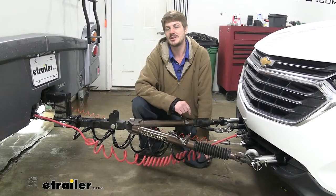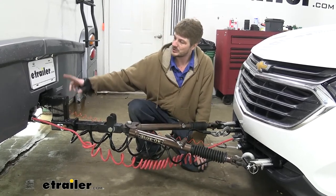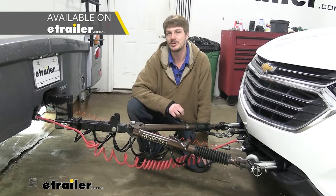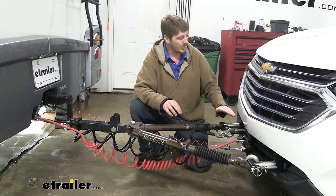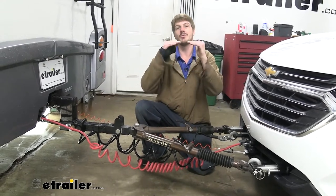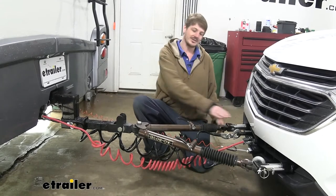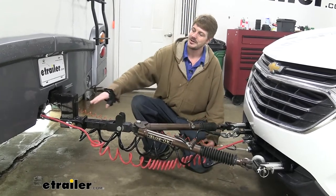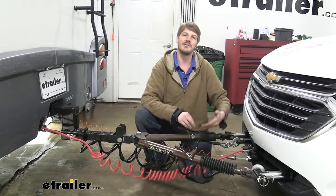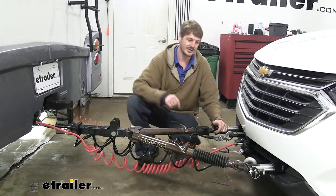There are some other accessories that you may need depending on your particular vehicle and your motorhome. One of them is our high-low adapter, and this is just going to vary depending on your vehicle and motorhome combination. You want your base plate and your receiver hitch to be within three inches of one another at center to center, so we had to drop this down in order to get nice level towing. If it's up too high or too low, it'll pull up and down on the vehicle every time you take off, and that can wear out your suspension, tires, and a lot of other components.